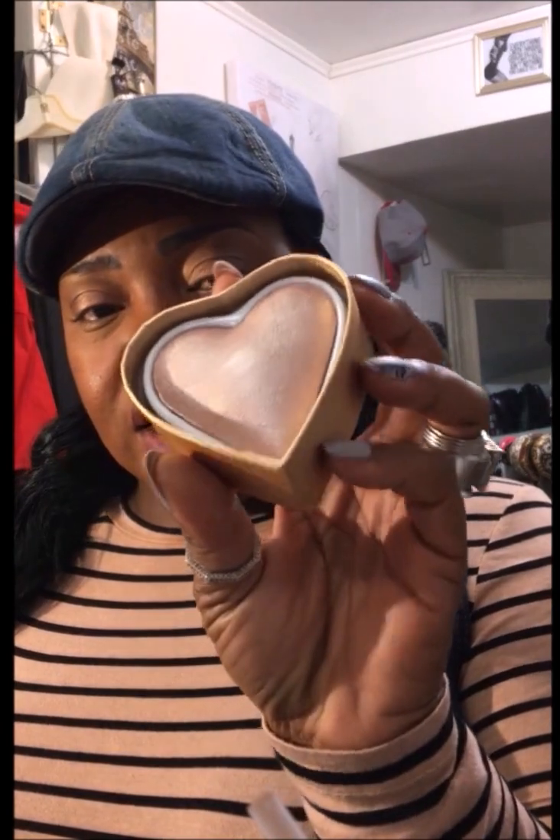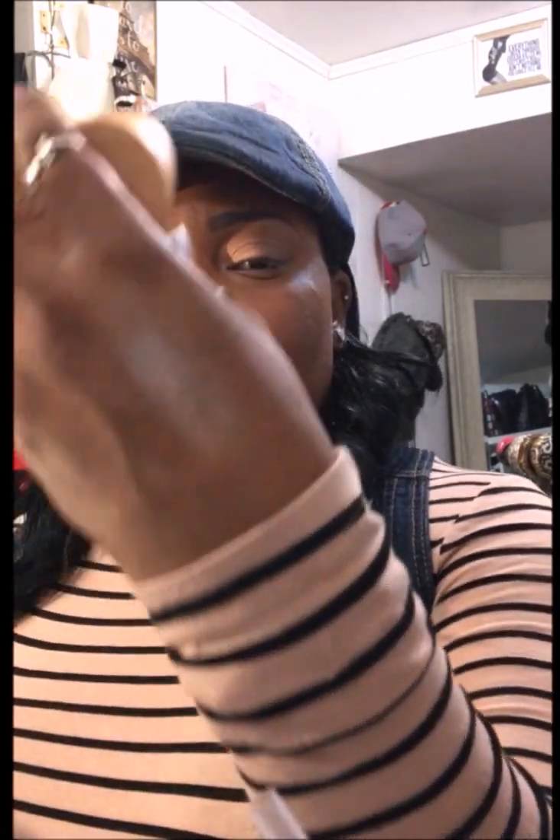It comes packaged as such, and it looks like this. And it swatches like that — that's really pretty.